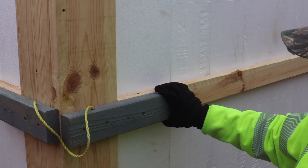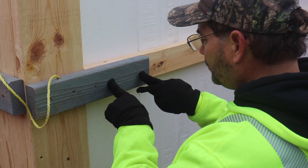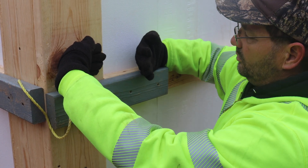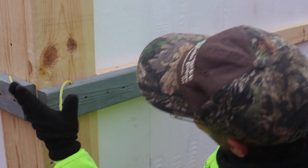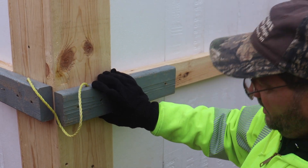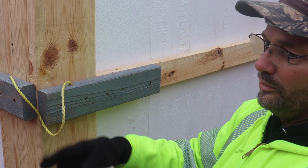Then you put your lap boards on. The lap boards should be about 16 inches long or longer, and you need two screws on each side. That stops the board from pushing out and connects the corner post to the wall. The boards are stored with a rope so the contractor can carry a whole bunch of them to every corner on multiple jobs.